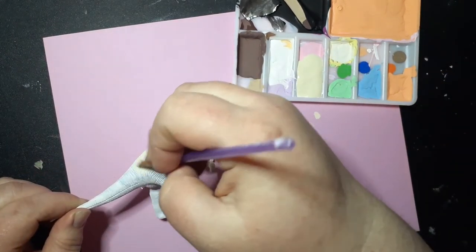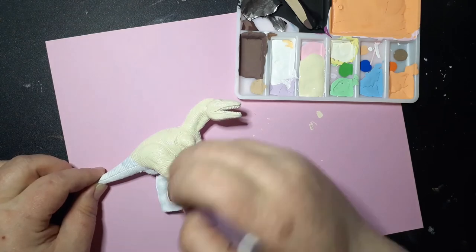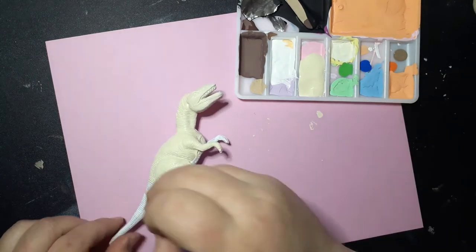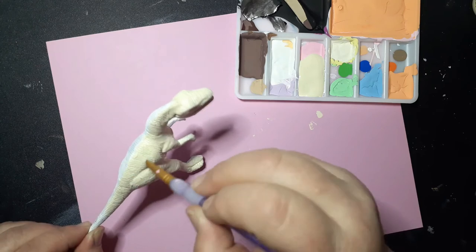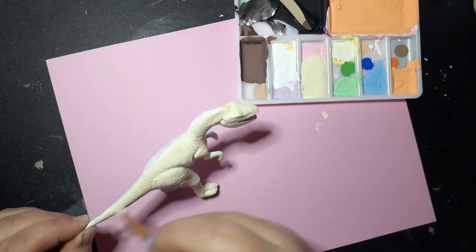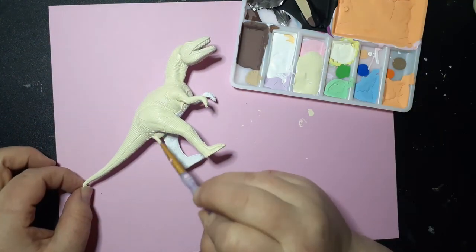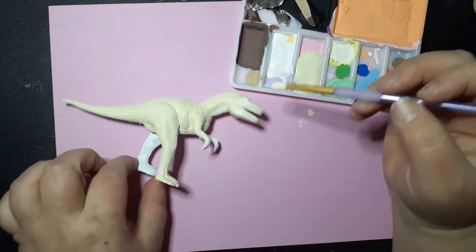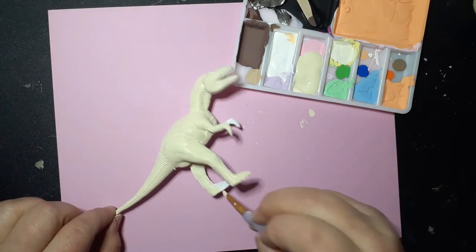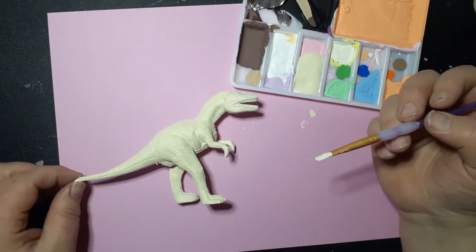It is actually a little less white than what you see here. There is more difference between the paint color and the gesso than there appears to be in the video. In the video it looks like I'm just adding another kind of white paint to the dinosaur, but it is actually kind of an off-white color. Later on at the end of the video you can actually see it's not just plain white — it looks like it has a little brown mixed in with it. I had to cover the whole dinosaur in that color because the whole thing was basically the vanilla ice cream, and then I was just going to add the chocolate sauce on top.